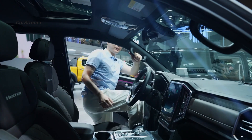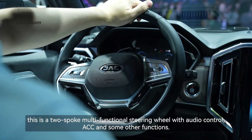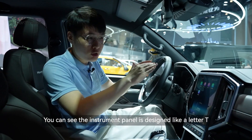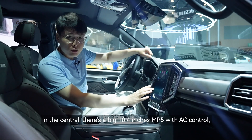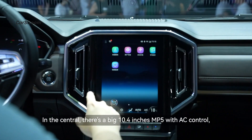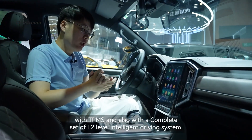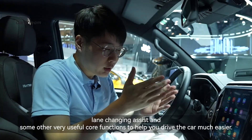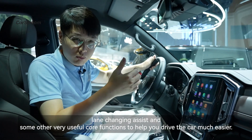Getting inside, we can see a two-spoke multifunctional steering wheel with audio control, ACC, and other functions. The instrument panel is designed like a slider T. In the center there is a large 10.4-inch MP5 display with AC control and TPMS, and also a complete suite of L2-level intelligent driving systems including front and rear collision warning, front and rear AEB, LWS, lane-change assist, and other useful functions to help you drive much more easily.